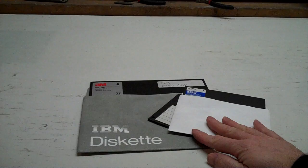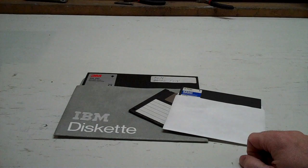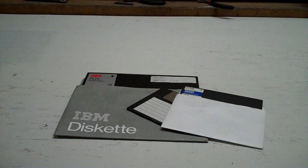Diskettes were massive in the 80s going into the 90s, but were soon out of favor with the ease of getting CD writers, and then flashing NVRAM, which culminated in the USB stick, making these completely irrelevant.